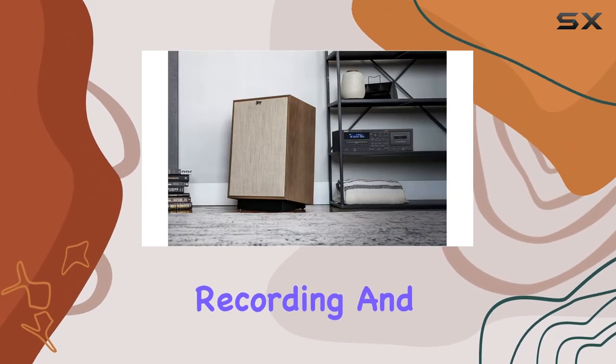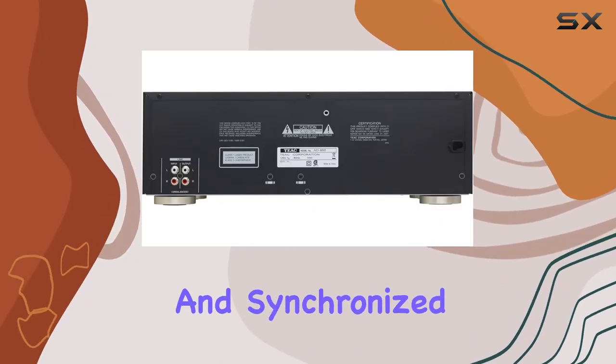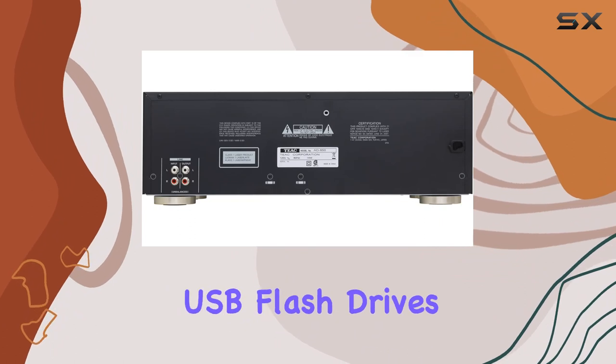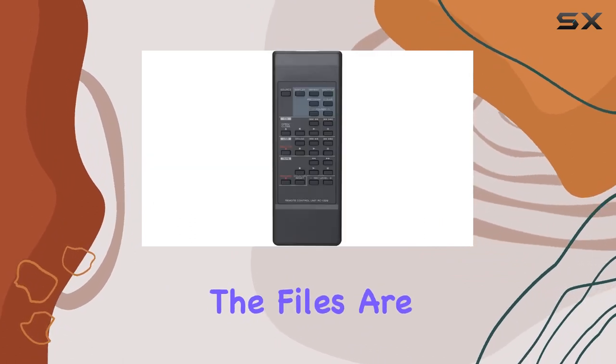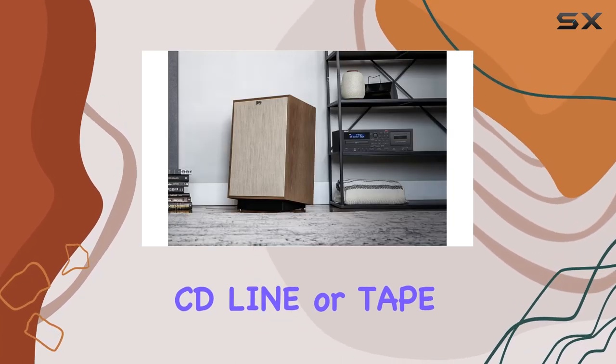The USB recording and playback functionality is seamlessly integrated, offering features like repeat playback and synchronized start for straightforward recording to USB flash drives. The files are automatically organized into folders based on the source — CD, line, or tape.